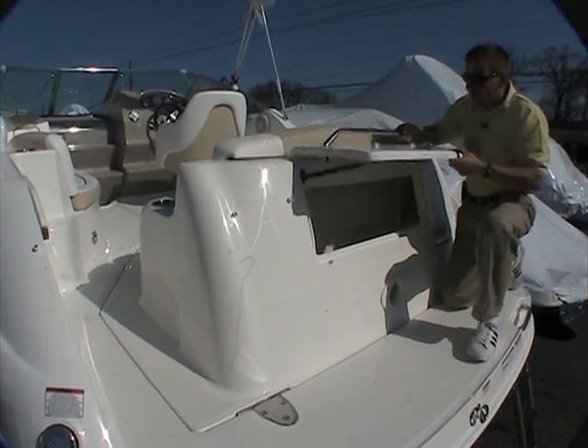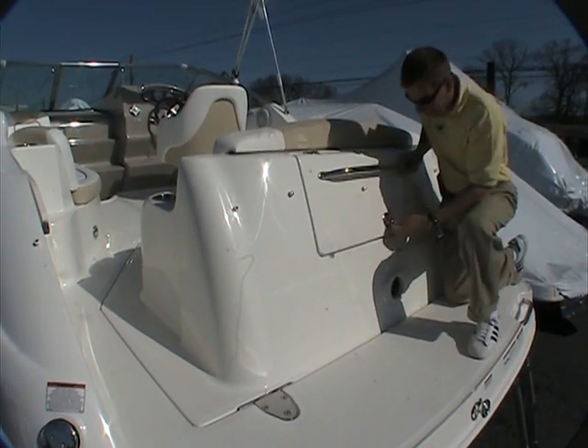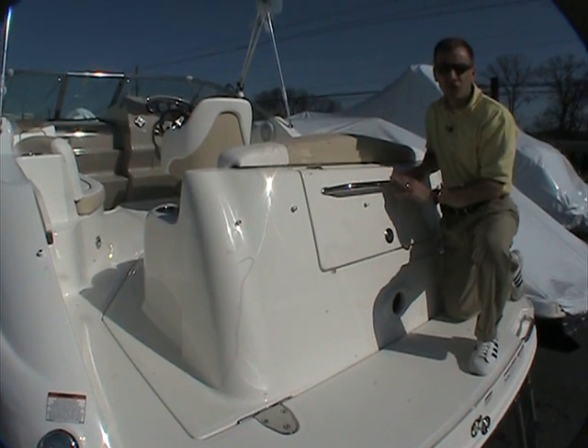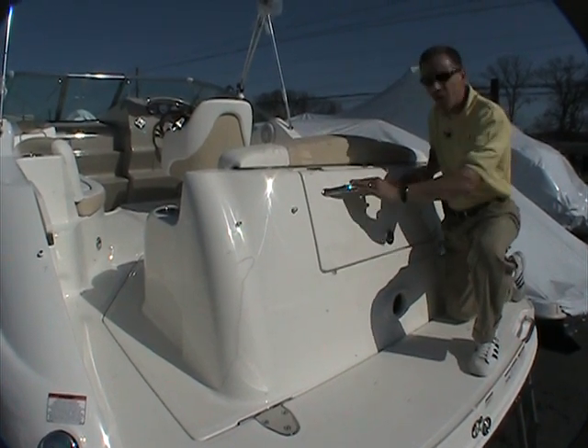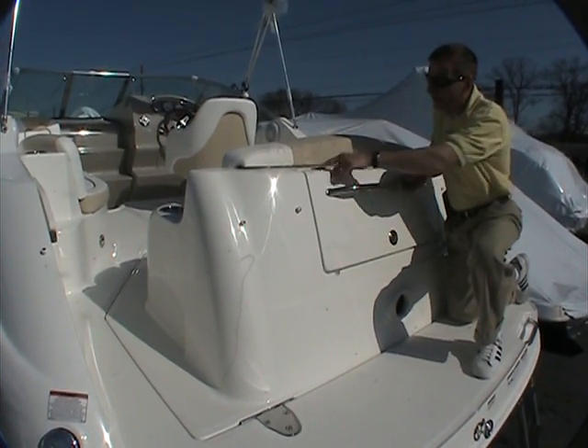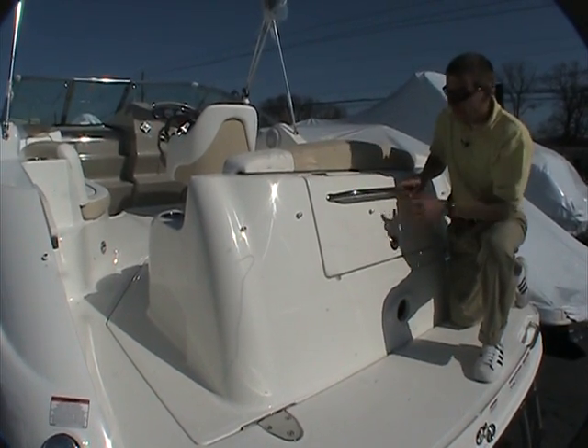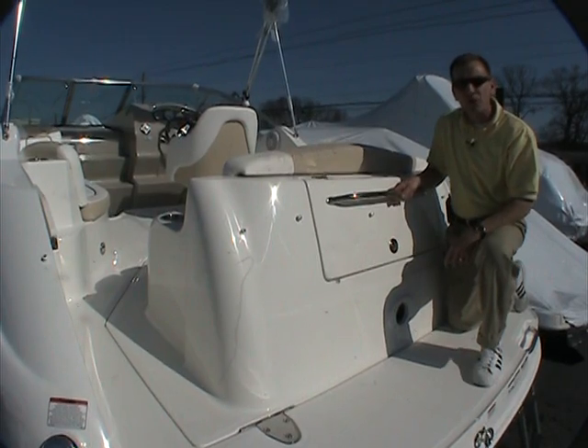This may be the first boat in the Sea Ray Cruisers and an entry-level boat at that, but Sea Ray did not skimp on any of the materials used to construct the boat. Stainless steel hardware throughout — like this grab handle, stainless steel hinges, and the stainless steel latch — everything of premium quality across all the components used on the boat.